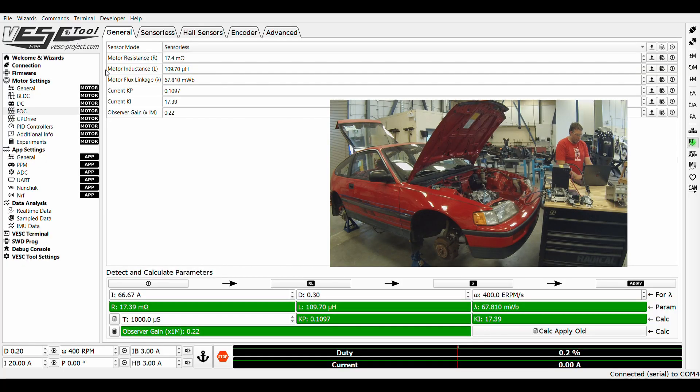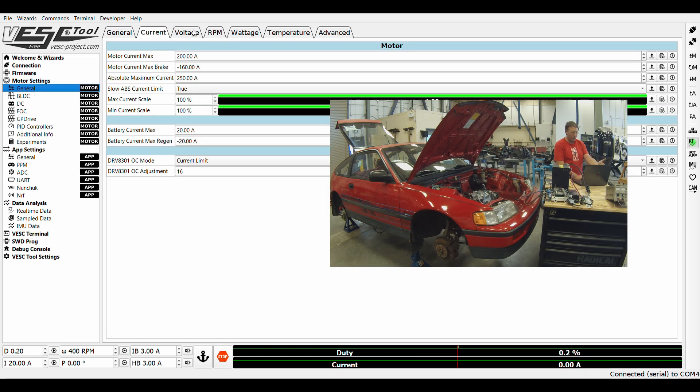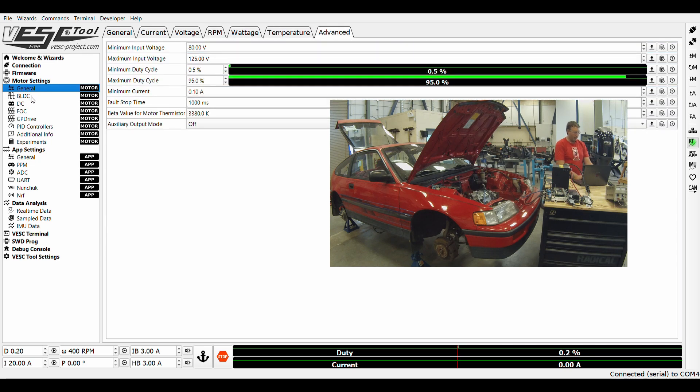We'll go into the settings here. You want to do what's called a resistance and inductance measurement. I'll just go through some of the basic settings — there's a whole bunch of stuff in here you've got to go through. In general settings you set up your maximum currents, voltages, min and max RPMs, wattage, all that stuff. You've got to go through all these settings and go down the list.